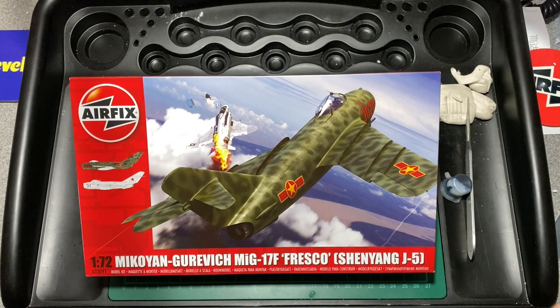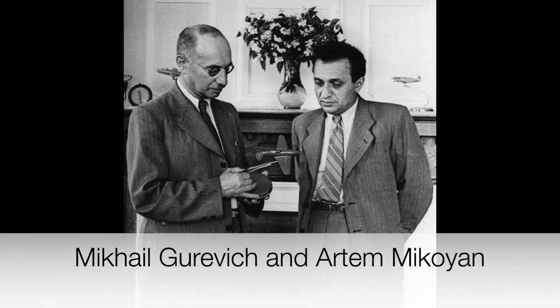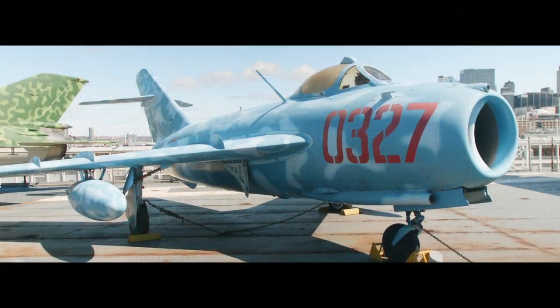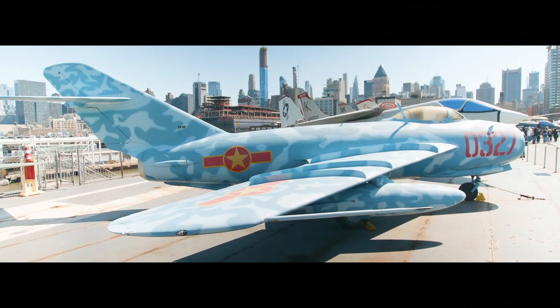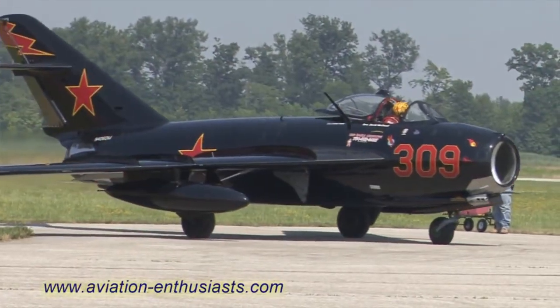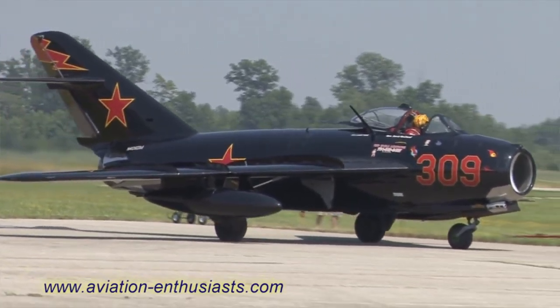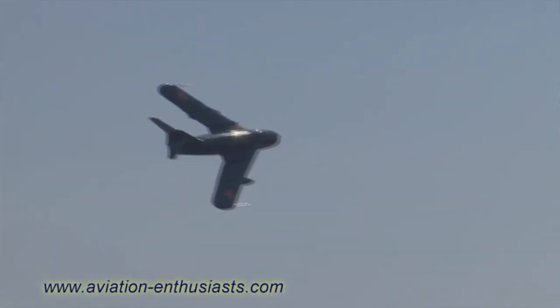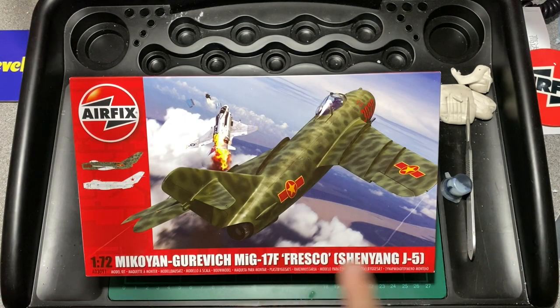It's a fighter aircraft from the Soviet Union designed by Mikoyan Gurevich. Its first flight was in January 1950 and it entered service in 1952. There is apparently some limited service left of this plane. It was operated by the Soviet Air Forces, the People's Liberation Army Air Force, the Polish Air Force, and the Vietnam People's Air Force. Other variants included the Milik Lem 6 and the Shenyang J-5. It was the predecessor to the MiG-19, a high subsonic fighter produced in Russia. The advanced development was the Shenyang J-5, which saw its first combat in 1958 during the Second Taiwan Strait Crisis.